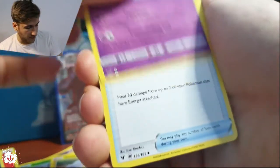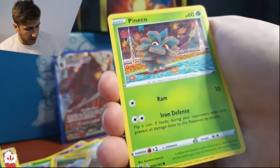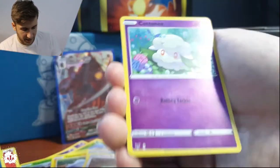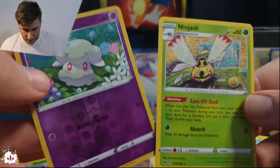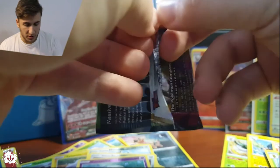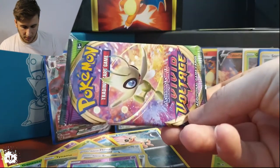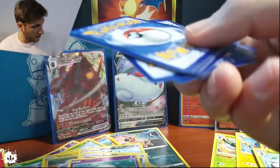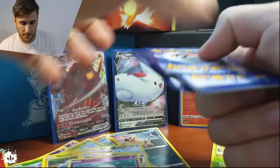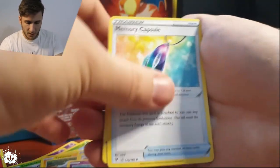Beedrill — phenomenal! And a Charmander — also really nice looking. I don't know if you haven't seen the Charmander, man, it is godless — okay there's a strange card. One, two, three. Water energy. This next one is a Celebi pack and Celebi packs don't lie.